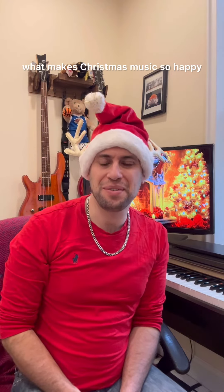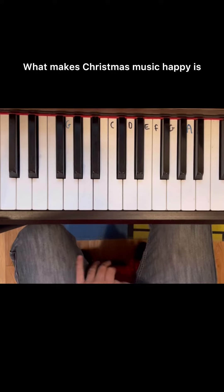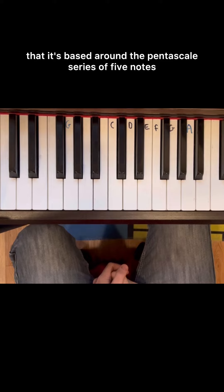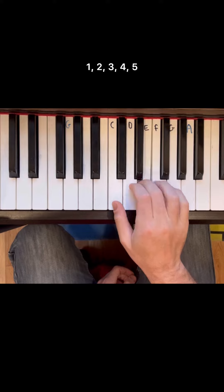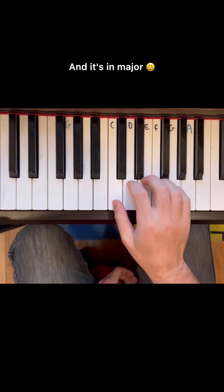Here's a video explaining what makes Christmas music so happy. What makes Christmas music happy is that it's based around the pentascale — a series of five notes: one, two, three, four, five — and it's in major.